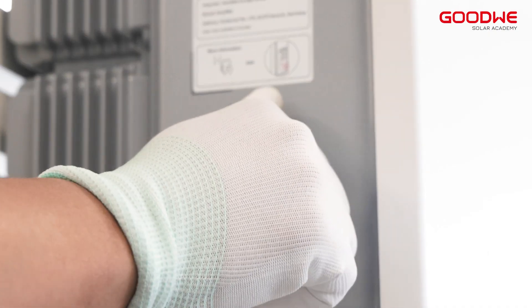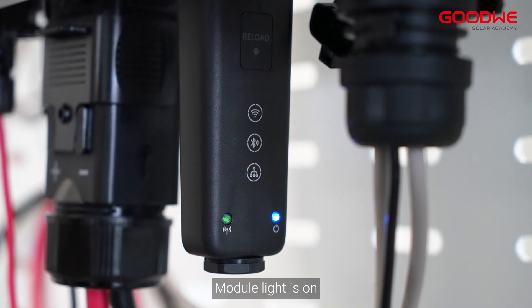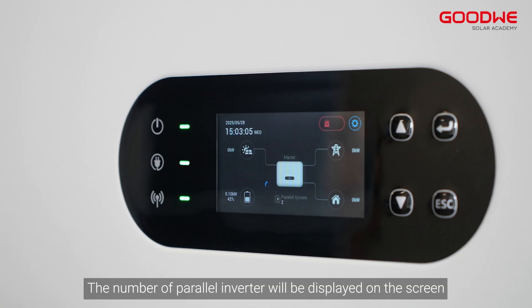Turn on the switch. The module light will come on and the number of parallel inverters will be displayed on the screen.